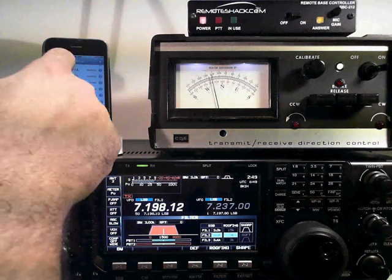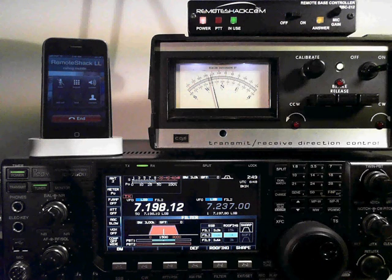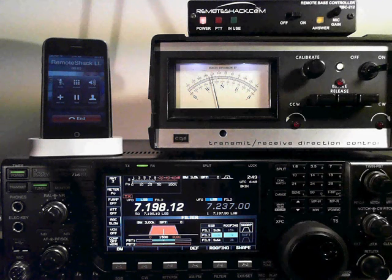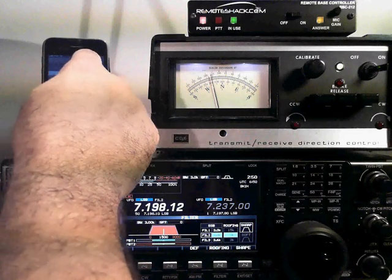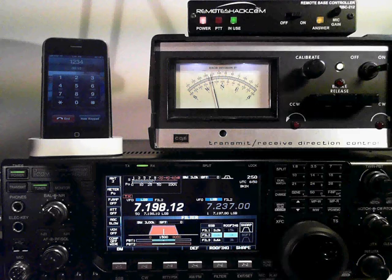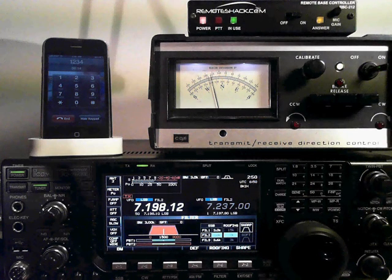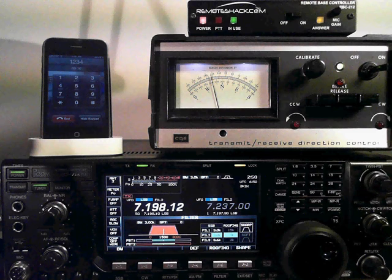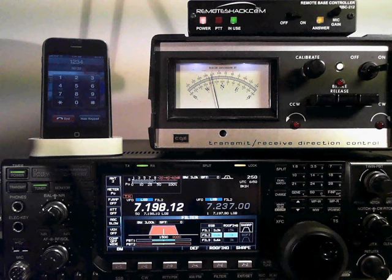Let's go ahead and give the Remote Shack a call. Enter your passcode. The Remote Shack can be programmed to answer on any number of rings. It's also passcode protected for unauthorized use. Welcome. Advanced. Remote Face Ready. VFOA 71981. LSB. Receive.